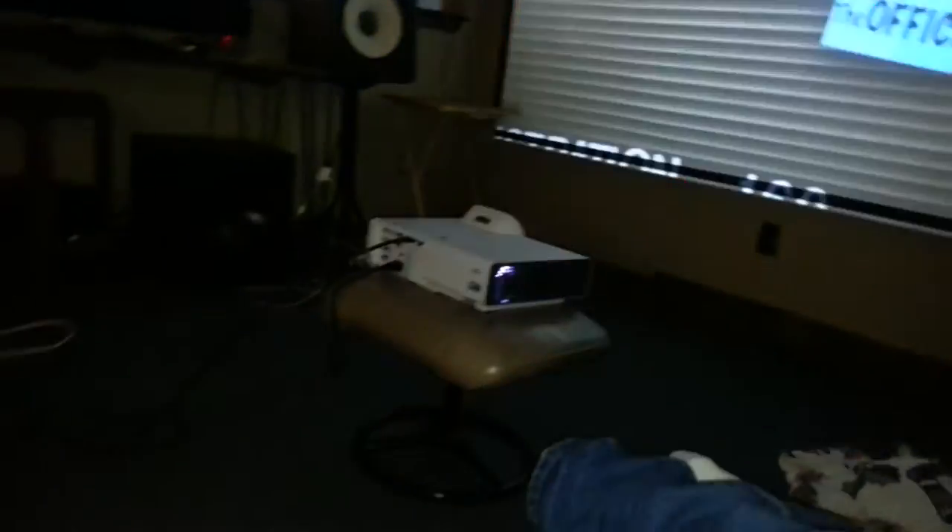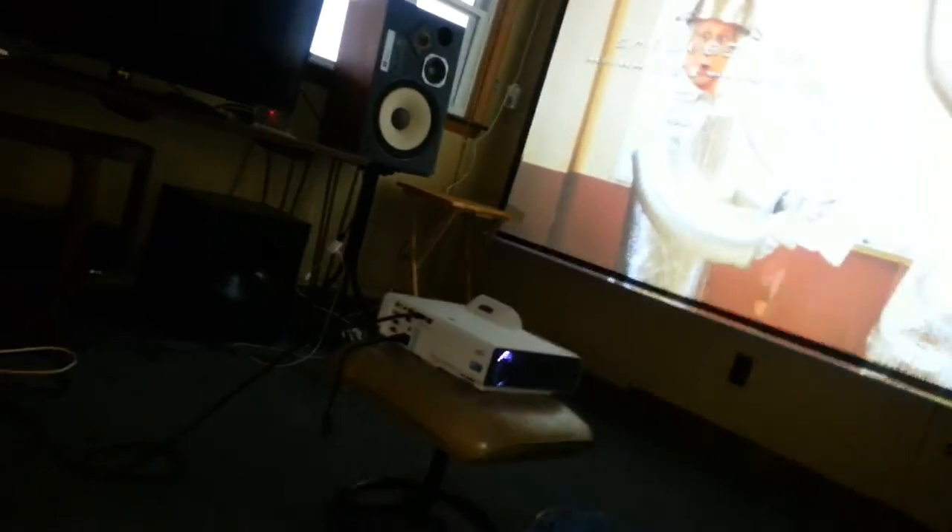The best thing about this projector is you can hang it from the ceiling and you're not going to be in the beam. You can put it on the floor under a coffee table and not have to worry about it. And it has an excellent picture.